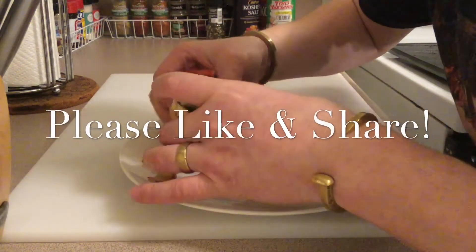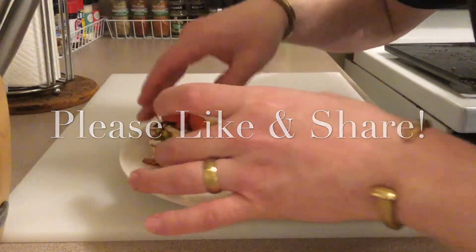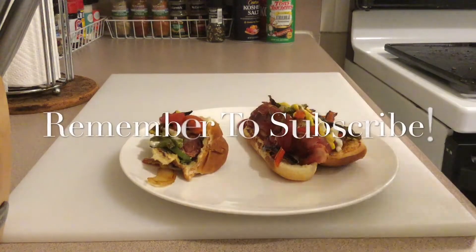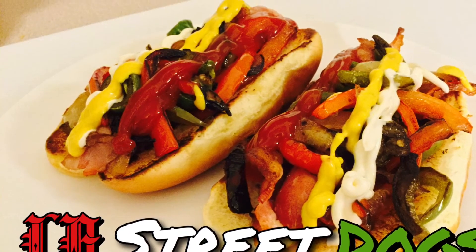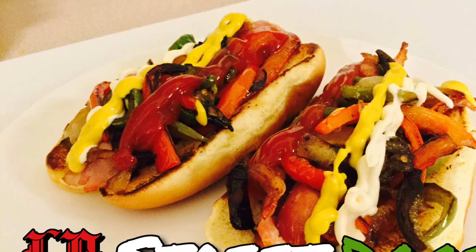Please remember to like and share. Also, please remember to subscribe. We appreciate everybody out there that watches. Check us out on social media, Instagram.